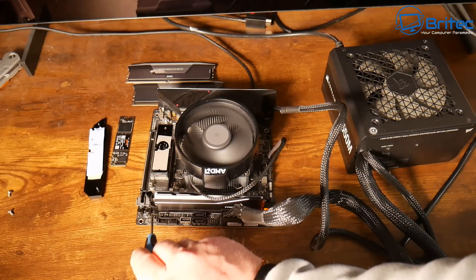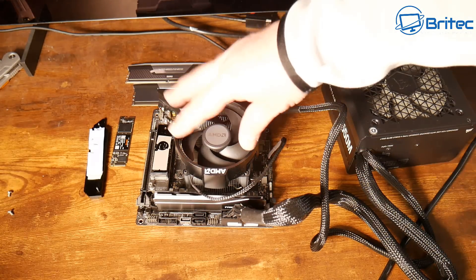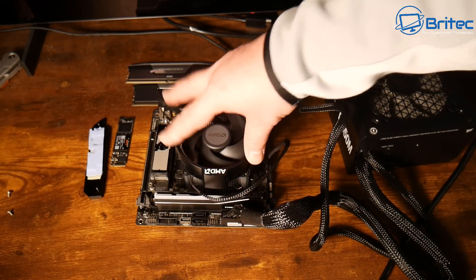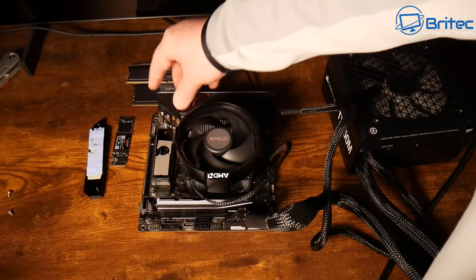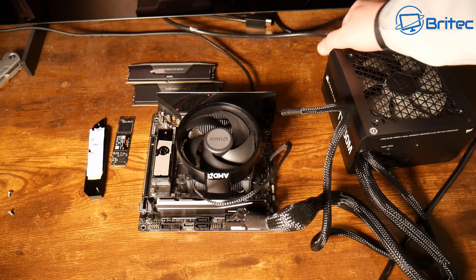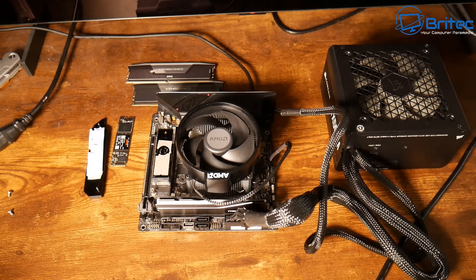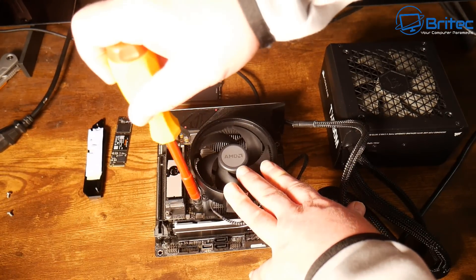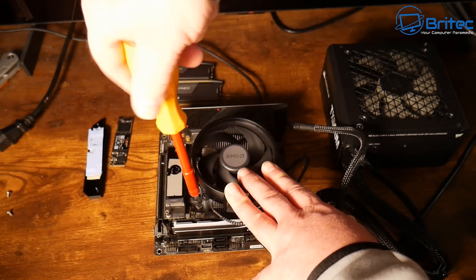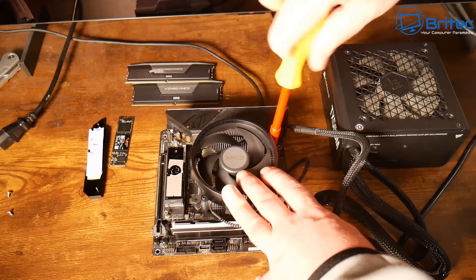After removing the NVMe drive, it's doing exactly the same thing — powering on then straight off. So now we're down to the motherboard and the CPU; one of these two is causing the problem. I need to get the CPU cooler off. Things can go wrong in storage, so you need to check. The key question is: how do you test the CPU versus the motherboard?